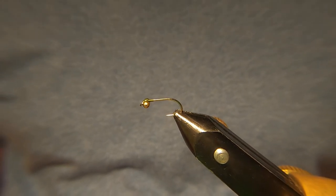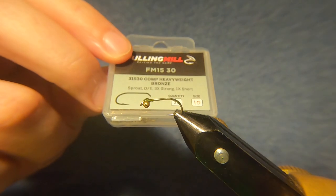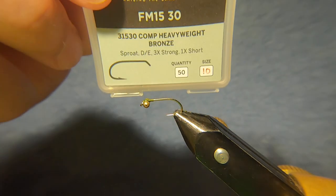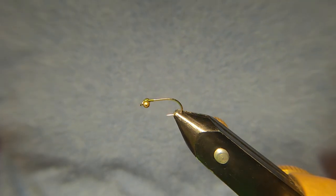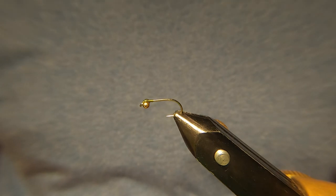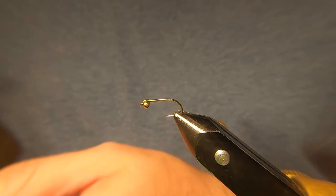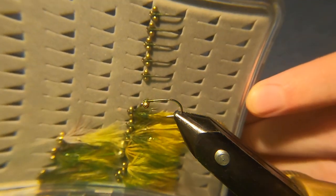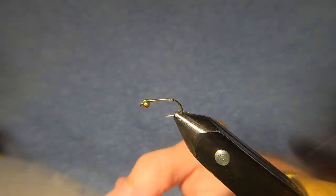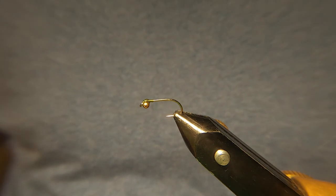Hi guys, welcome back. In the vise I've got a Fulham mill, it's a competition heavyweight bronze size 10. As you can see I've already put some gold chain eyes on it. I tend to do these in quite big batches as you can see — they're all kind of tied in, super glued and ready to go.